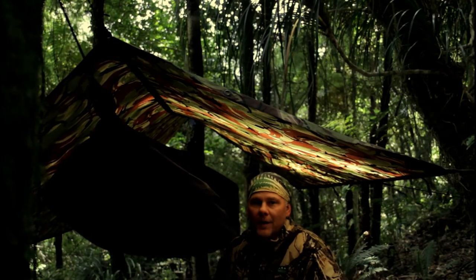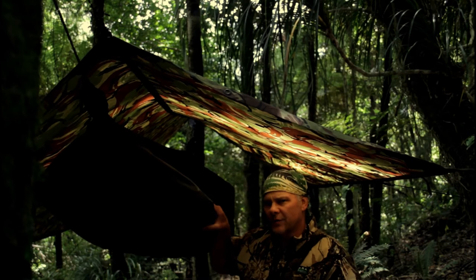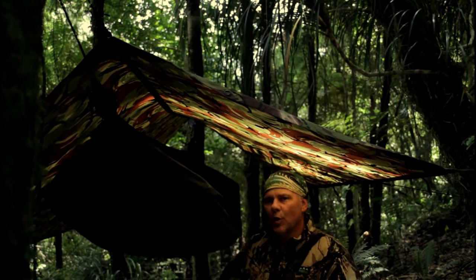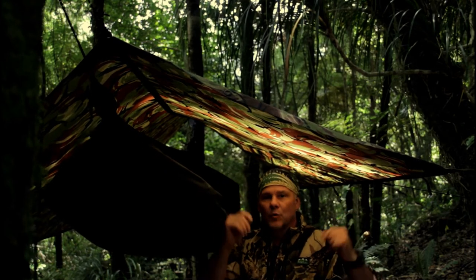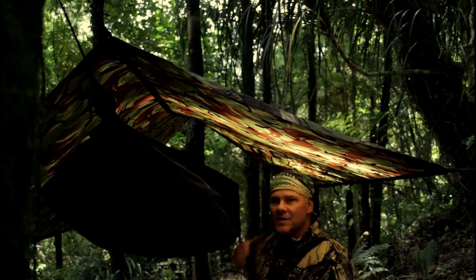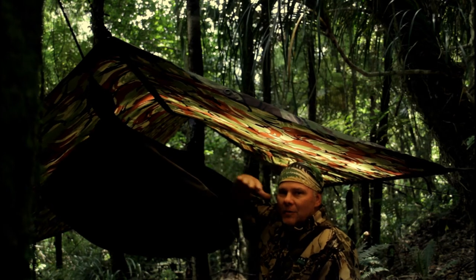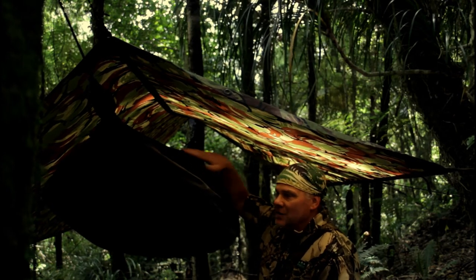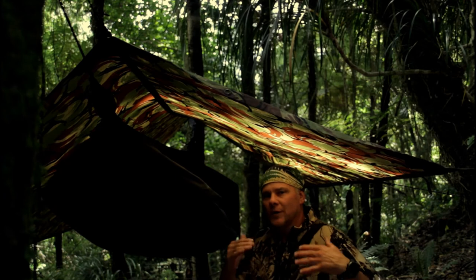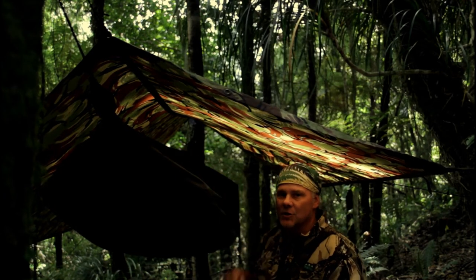If you're familiar with the Hennessy shelters — I think this is the safari hammock — it's quite small. As you can see, there's a lot more space using this old army shelter. It's summertime here in New Zealand and I've got it set high so I don't overheat underneath inside. The way to control temperature regulation is just by lowering or raising the tarp above your sleeping position.